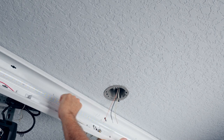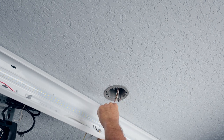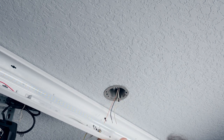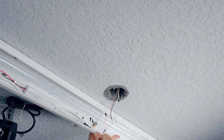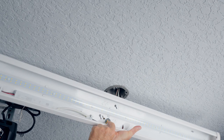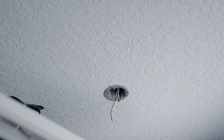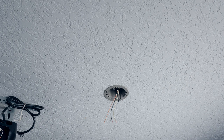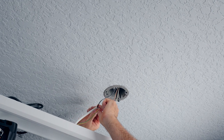Some lights have a removable metal section in the middle where you can make wire connections inside the light itself. This light doesn't have that, so I've run all the wires through the grommet and will make the connections inside the box. It's a little more difficult because you have to hold the light up while connecting, but it's straightforward: black to black, white to white, ground to ground.